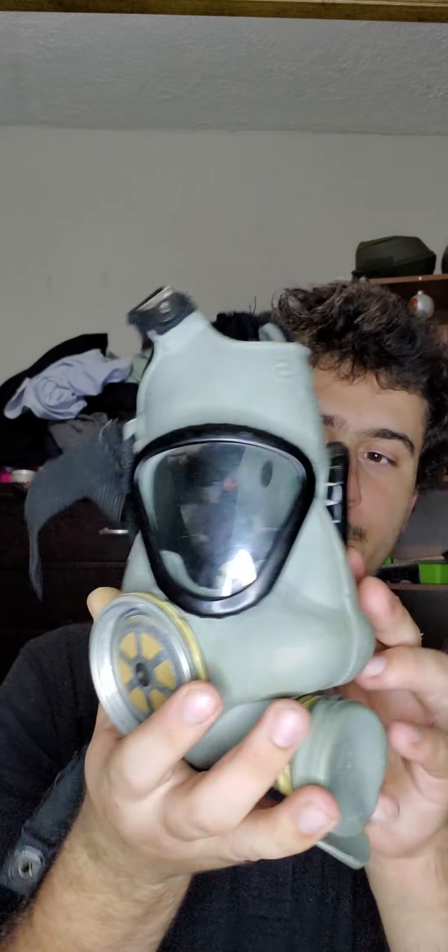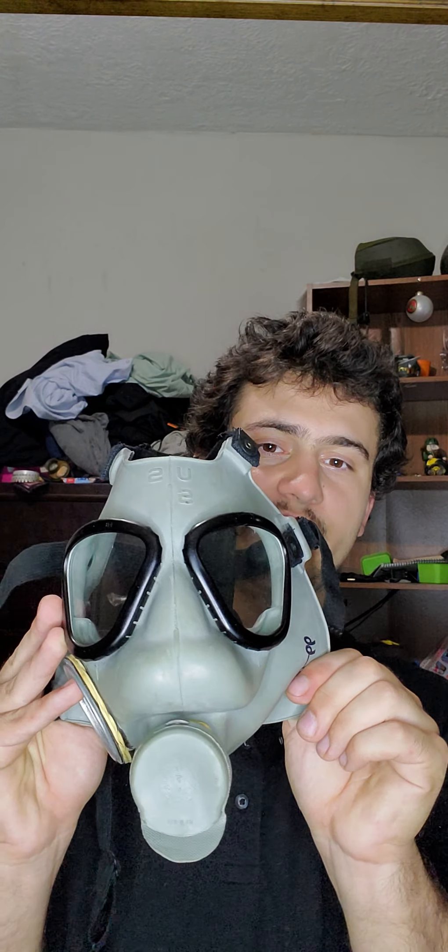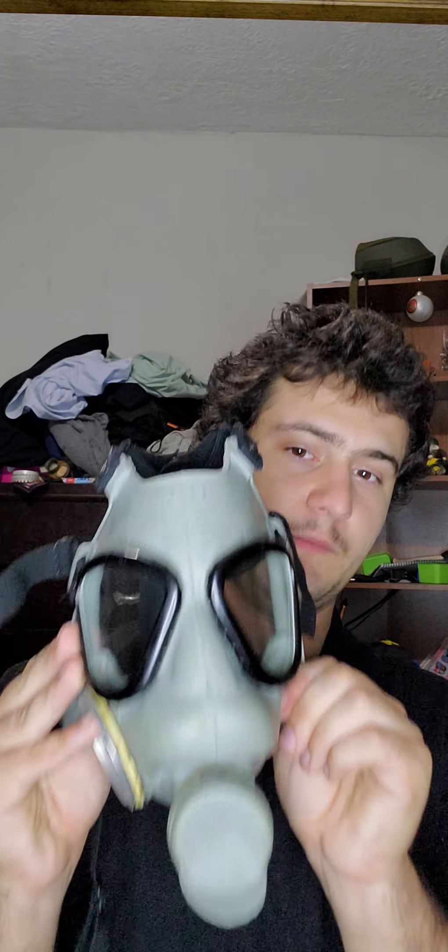Today I have for you the one and only M9A1. The M9A1 was in service for the infantry during the 1950s at the time of the Korean War, but the mask design was supposed to be in the Normandy invasion but got delayed all the way to the late 40s. So let's put the mask on — but first, the whole entire kit.